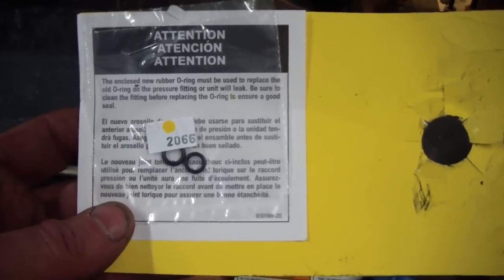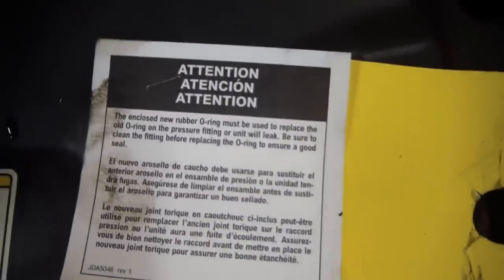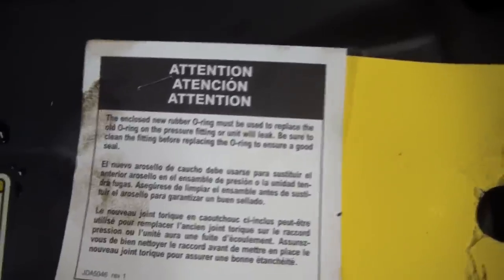We're getting ready to put the lines back on. It comes with new O-rings — here's one of the old ones. You want to make sure to slip those on. It says to clean the fitting before we put it on there, which makes sense. We might even put a little power steering fluid or a little Vaseline on it. Here's the line going in with the new O-ring on it.